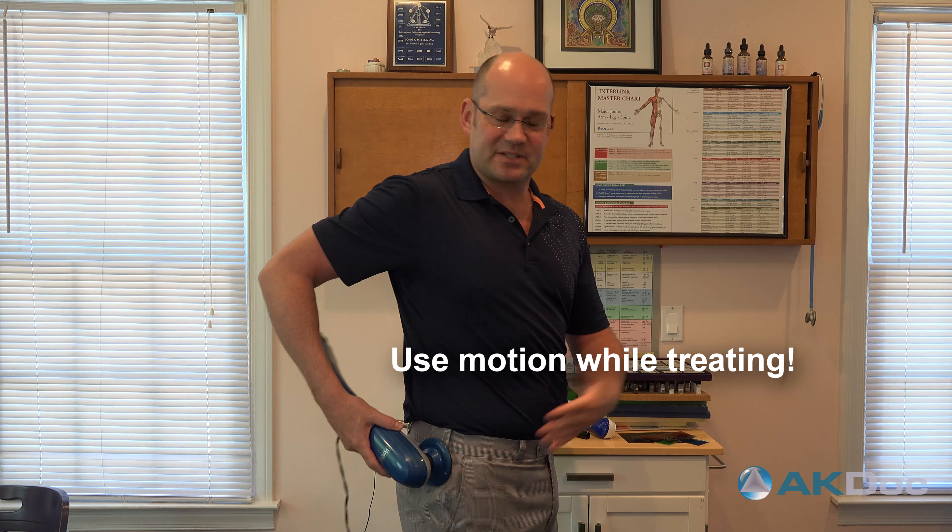That would work the same for a hip. If you're doing a sciatic piriformis, you would want to actually be bringing your leg up, kicking your leg back, rotating — you want to be moving that muscle through that range of motion and you're going to get a lot better results. I hope that helps, and I hope that helps you get better.